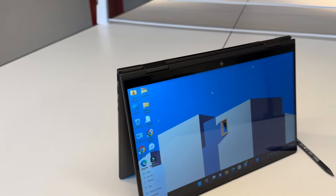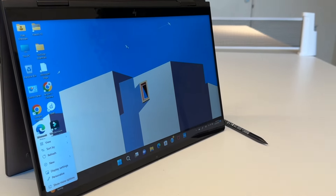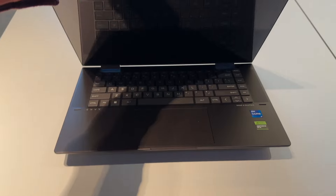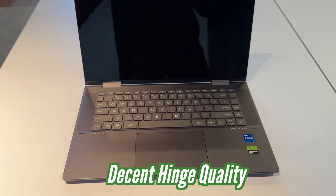This is an X360 laptop, so you can rotate it and use it as a tablet. As you rotate it, the keyboard is disabled, so you can use it seamlessly as a tablet with the included HP pen. The whole build is made of metal, giving it a very premium and solid feel. I have been reviewing the HP Envy series for 3 years and the hinge quality has had no issues, so I can assure the hinge quality will be decent.